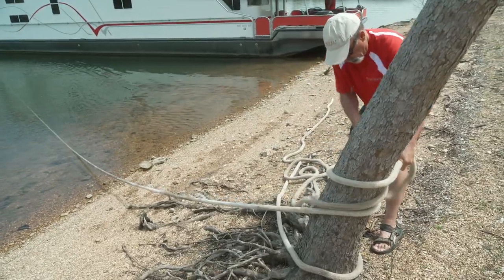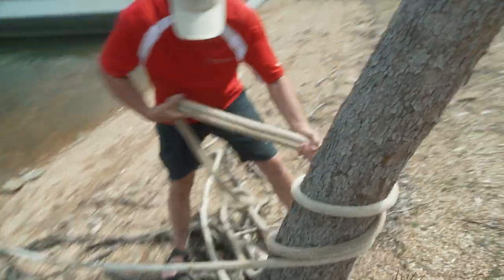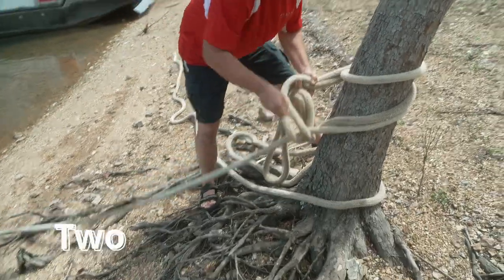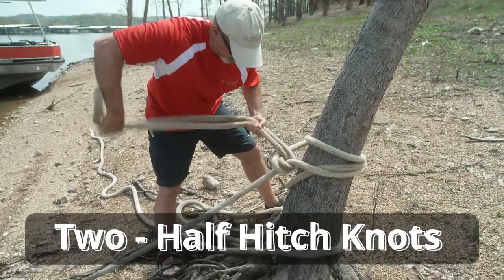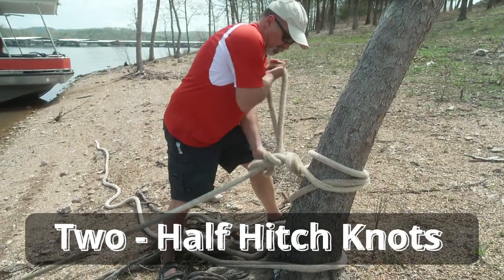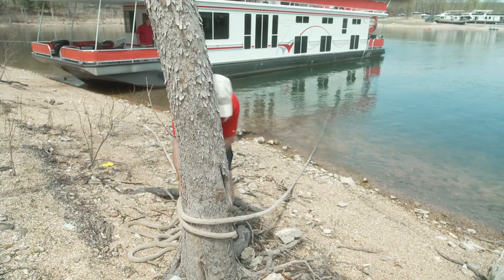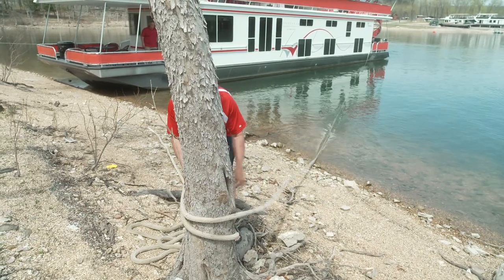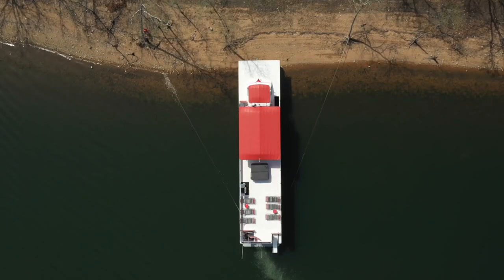When tying ropes, tie the windward side first. Wrap the rope around the tree twice, then tie whatever knot you are confident with. After tying the windward side, turn the wheel towards that side to put tension on the tied rope. Pull the rope as tight as possible and tie it like you did the other side. When you let off the throttle, the ropes will equalize tension.